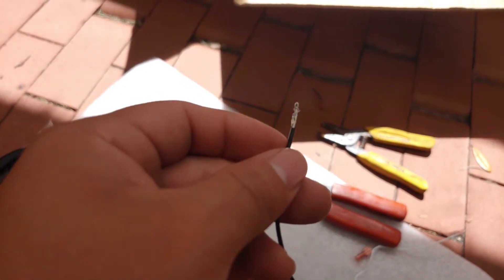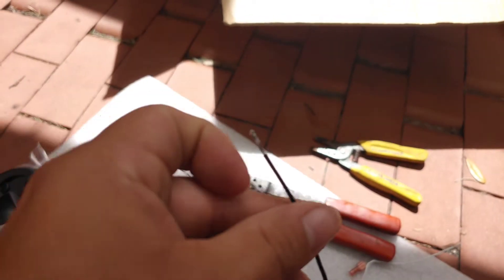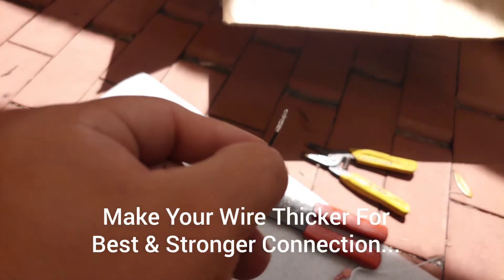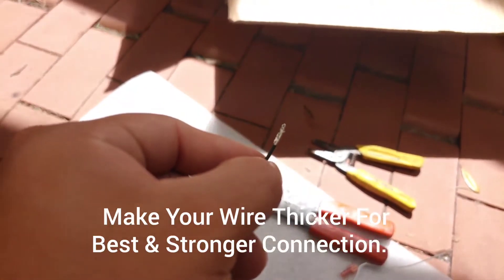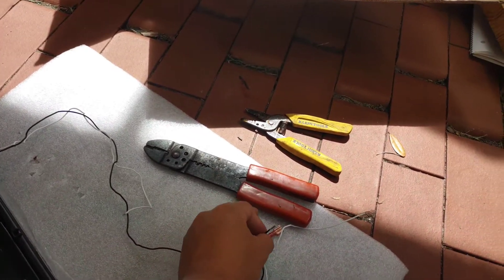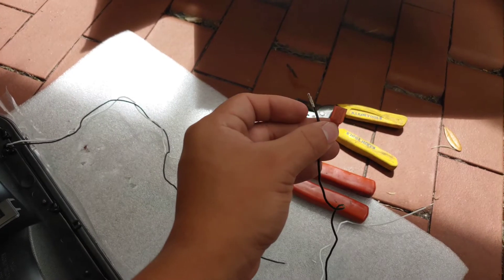Right here at the connection, I'm stripping back about an inch of wire. I'm twisting it and doubling it over so it's good and strong when I put it in the female connector. All you gotta do now is connect all of them.